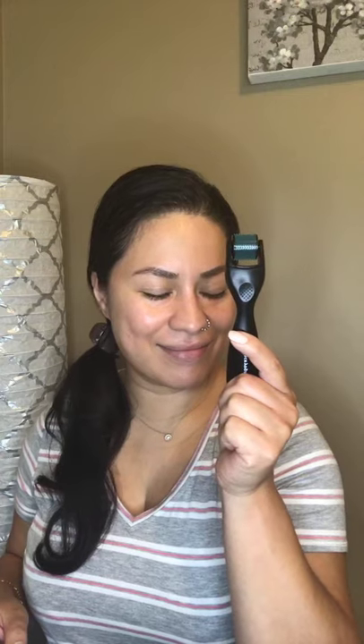So if you guys are ready, I'm going to talk about the first tip. Do you guys know what this is? This is a derma roller — it's got little needles on this rolling thing. What you do is you roll it on your face and it stimulates collagen. Who doesn't want to stimulate collagen?